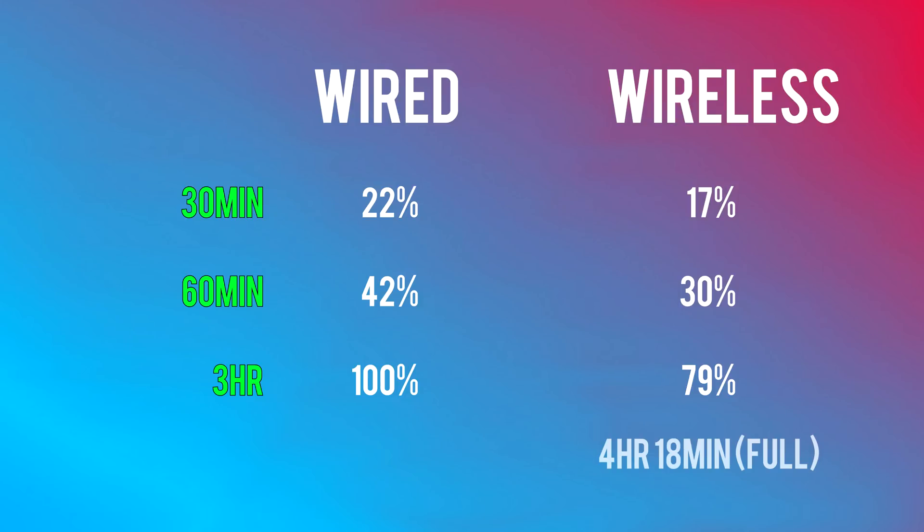It will take you around 4 hours and 20 minutes to fully charge your iPhone X wirelessly without the fast wireless charging option. Keep in mind, the new Apple fast wireless charging feature is not yet available on the brand new iPhones — that's coming in a later update. So make sure you guys are subscribed because I'm going to be redoing this entire test with the new update.